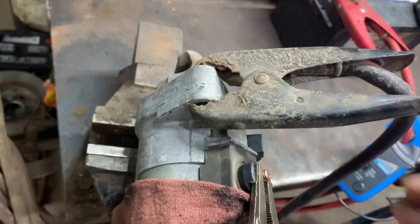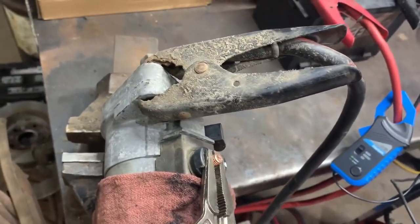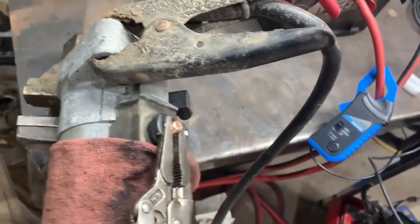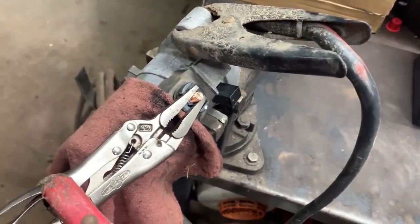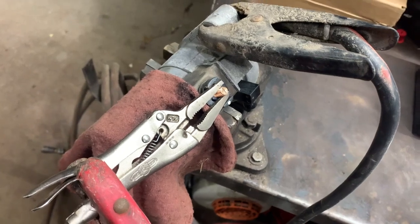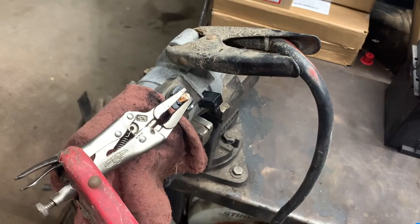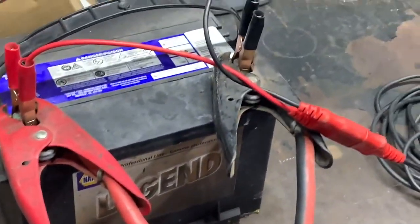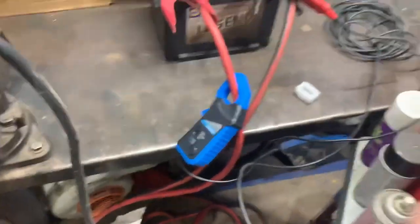The third piece of the puzzle is the ground. These starters ground through the body of the starter, which then goes through the engine block or transmission — whichever it's bolted to. Usually there's a ground cable bolted to the block and then back to chassis ground, which returns back to battery negative.